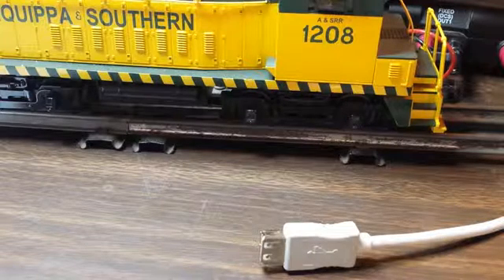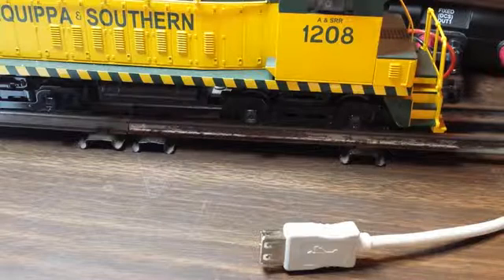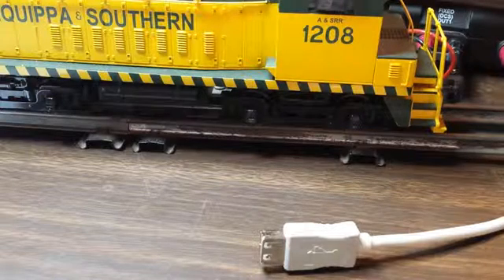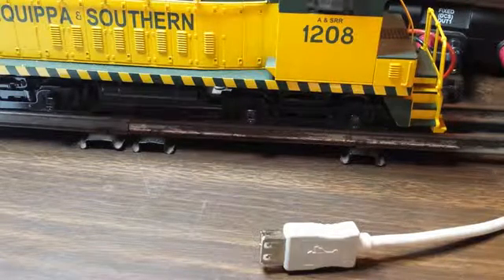The PC connects out a USB port, which gets converted to RS-232, which then gets fed into the TIU. And this works fairly well. It's a good solid interface, very reliable.